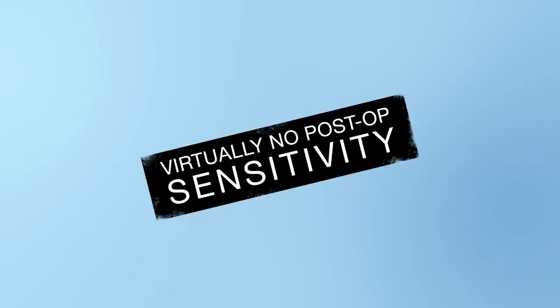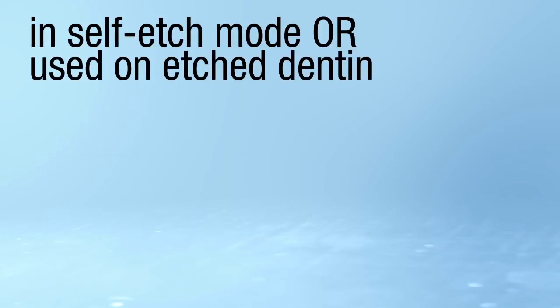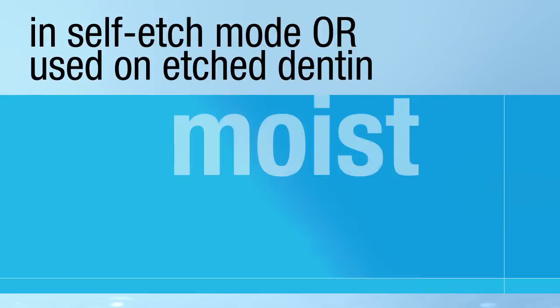And there's virtually no post-operative sensitivity, guaranteed — in self etch mode or when used on etched dentin, moist or dry.